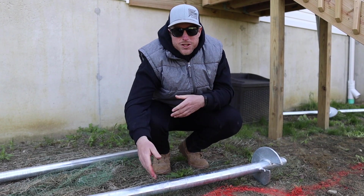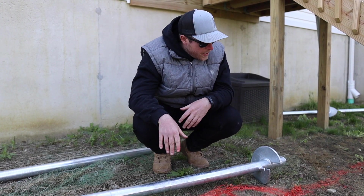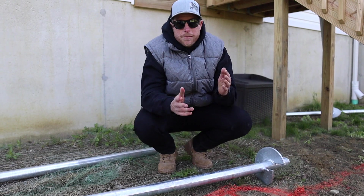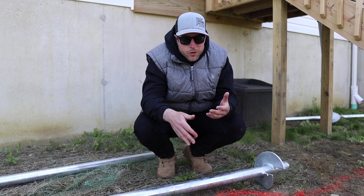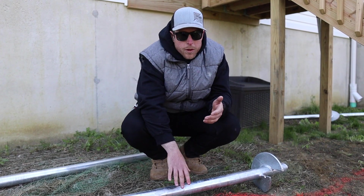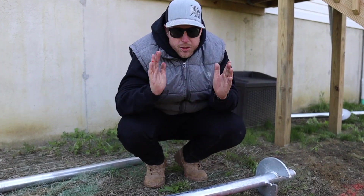Next up we have the HP3 footing. This is a two and three-eighth inch pile with a nine inch helix, and it's gonna be able to handle up to fifteen thousand pounds of load. This is the most common pile that you'll use for residential decks — it's the one we use most often.